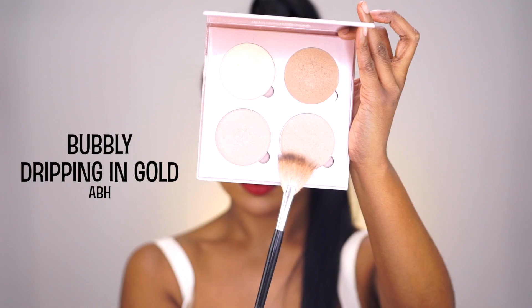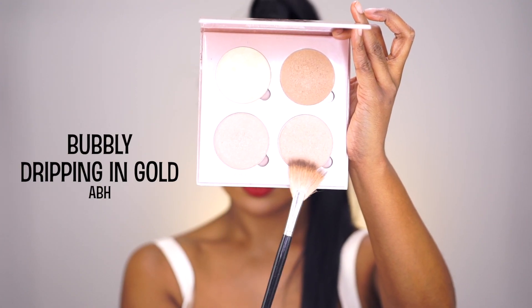And finally, taking my Anastasia That Glow Highlight Palette, mixing shades Bubbly and Dripping in Gold, I'm applying it to all the high points of my face to give me an overall glowy sun-kissed look.